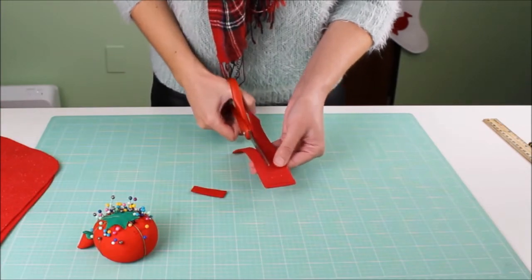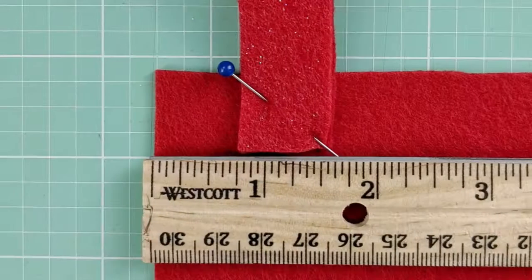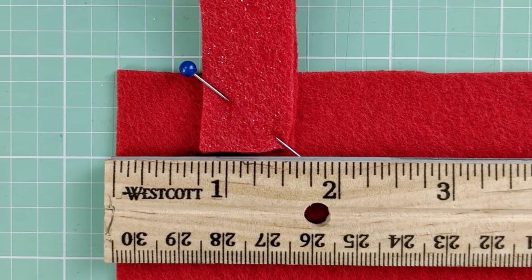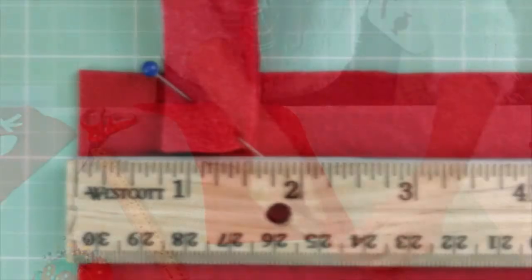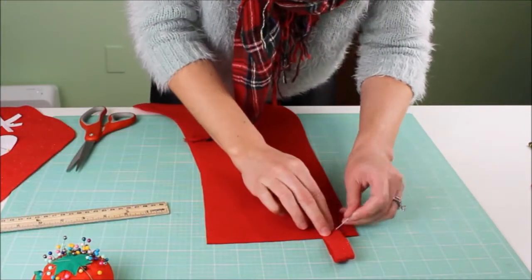Next, cut out a strip of felt to use as the hanging loop. This one is six inches long by three-quarters of an inch wide. Fold it in half and pin or hot glue it inside the top left corner of the back stocking piece.